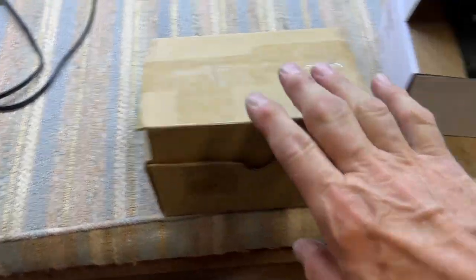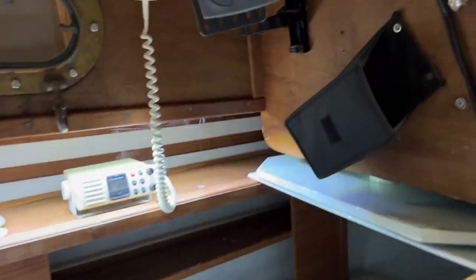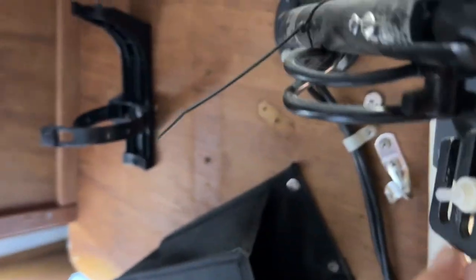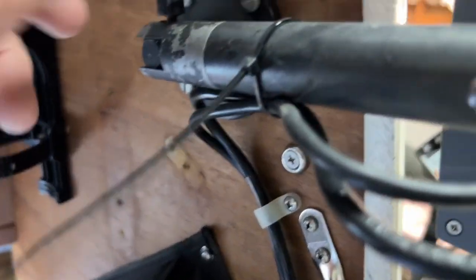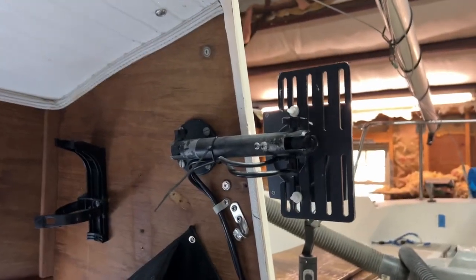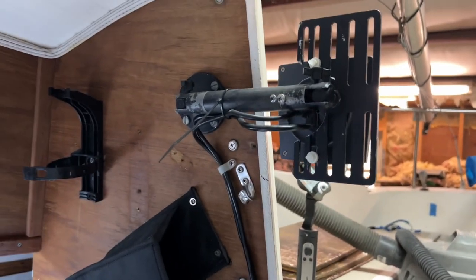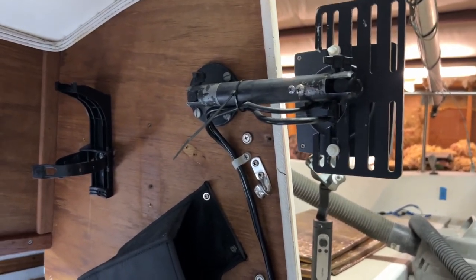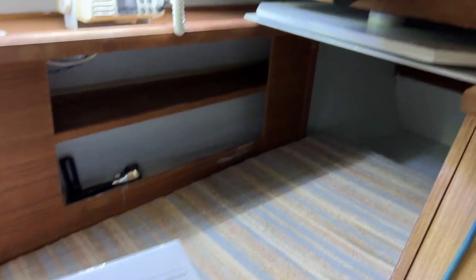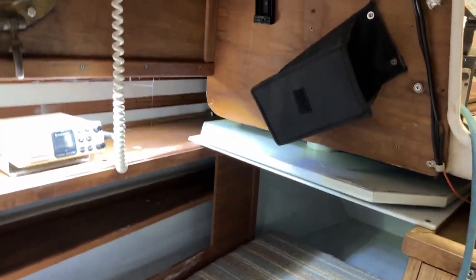This boat has a forward-looking sonar — an FLS bronze echo pallet on a little swivel that swings around to the cockpit. From what I understand — I need to read the instructions again to make sure — this uses a different frequency than the traditional transducer, so you can use them in the same boat side by side and they don't interfere with each other.